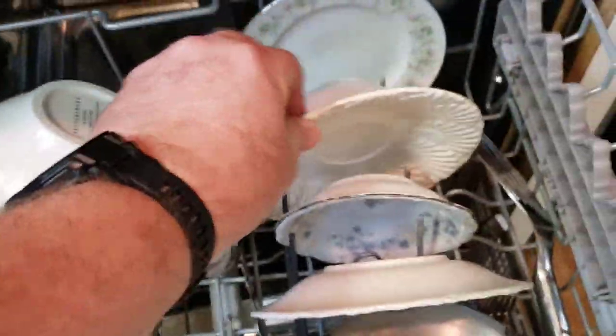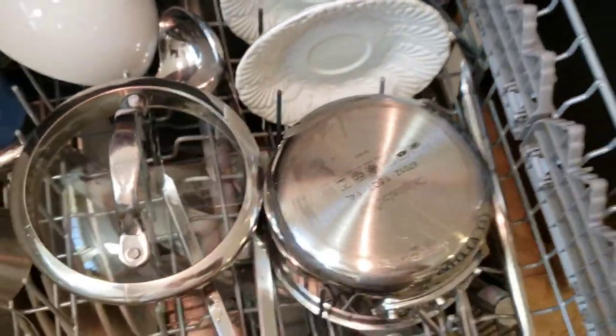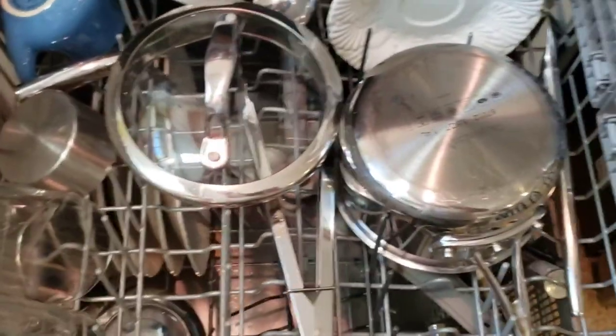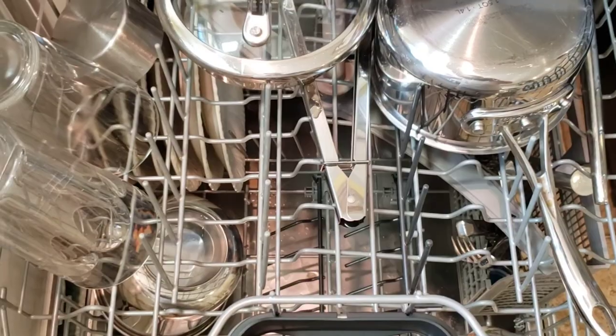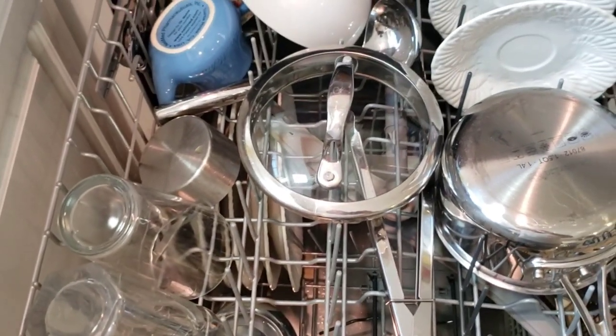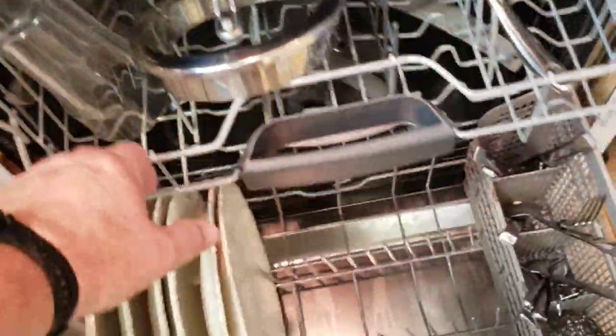Lots of room for cups generally. You kind of get used to what you put where. My wife will put a saucepan here and there. I'm more detailed - I treat these like jigsaw puzzles. You've got these fold-down racks here for even more utensils or odd things that don't fit anywhere else. It's got a lot of options depending on what kind of dishes or utensils you have. It holds an awful lot.